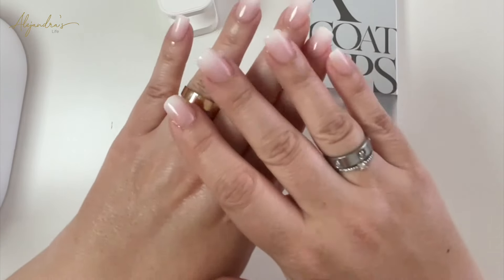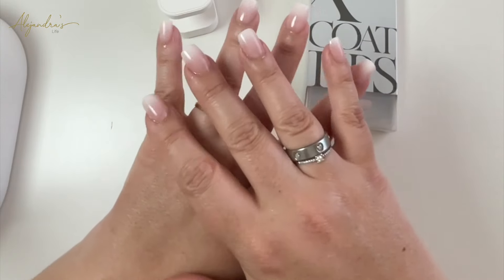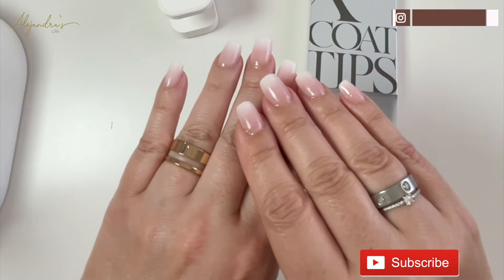And this is the final look — super professional, made at home, under 25 minutes, exactly what I like. Thank you for watching, I hope you liked it. Don't forget to subscribe and see you in the next video.